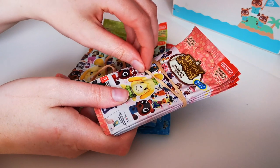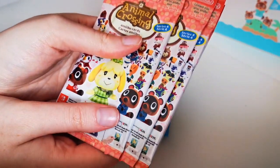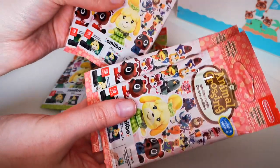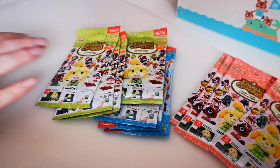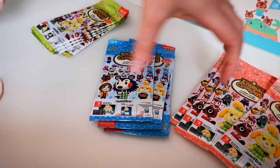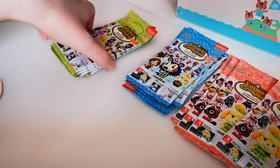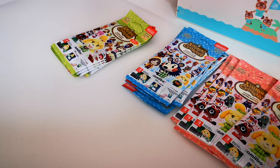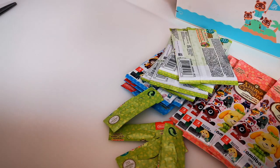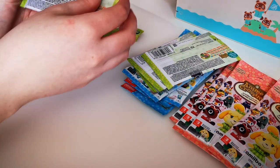I'm just gonna take the elastic band off these — hopefully it's picking up on camera how bent they are. So I've got Series 1, four packs — that's the maximum you're allowed to buy in the UK. We've also got Series 3 and Series 4. We're gonna go through each series starting with Series 1 as I always do. I'm just gonna take the tops off each of these and then jump straight into the first packet.